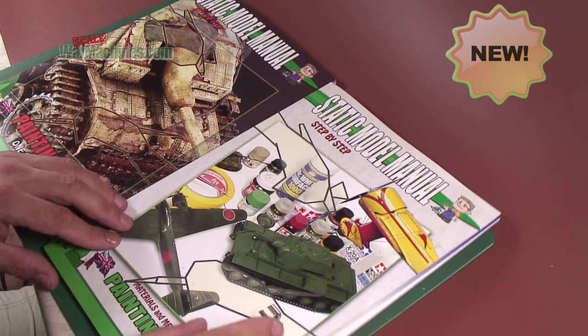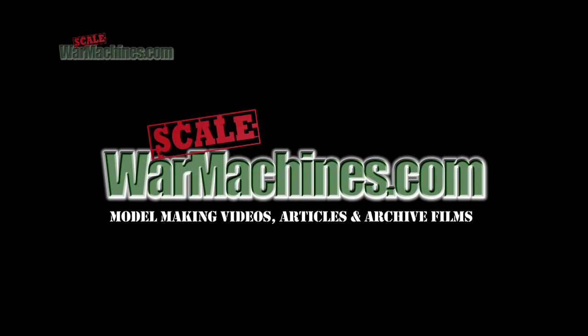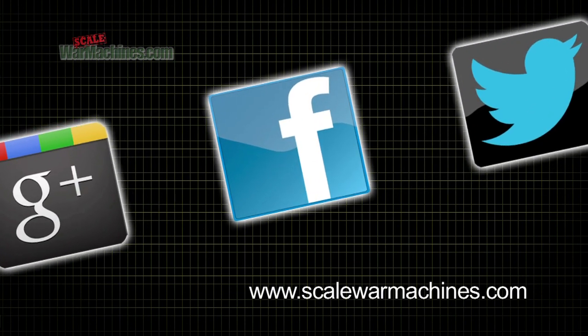The Static Model Manual from Auriga Publishing — an excellent book and we're certainly going to be using it. There are more videos on the website and you can check out our Facebook, Google Plus and Twitter communities.